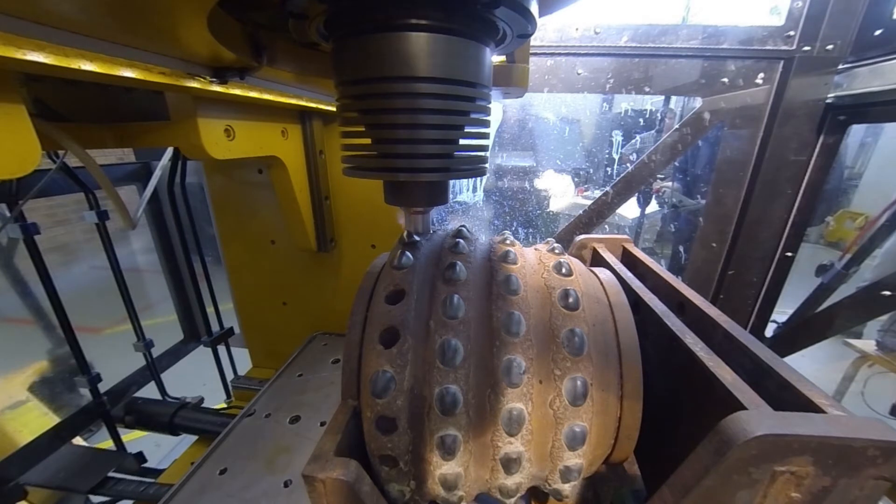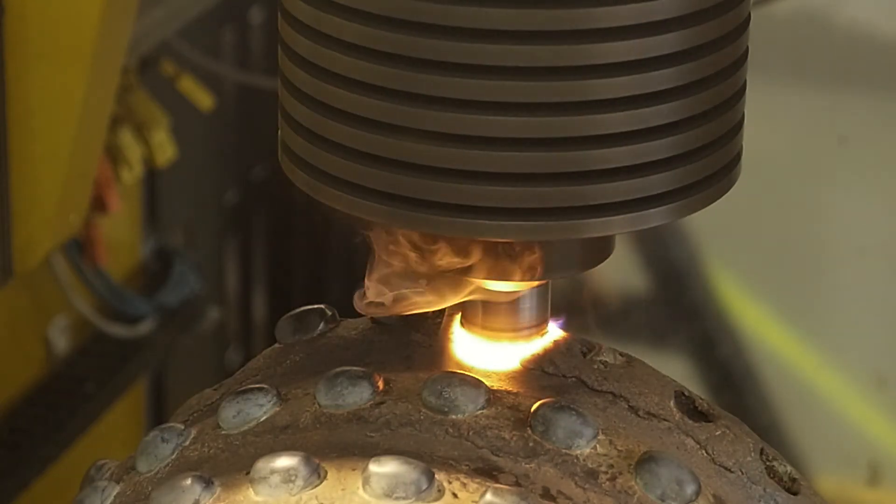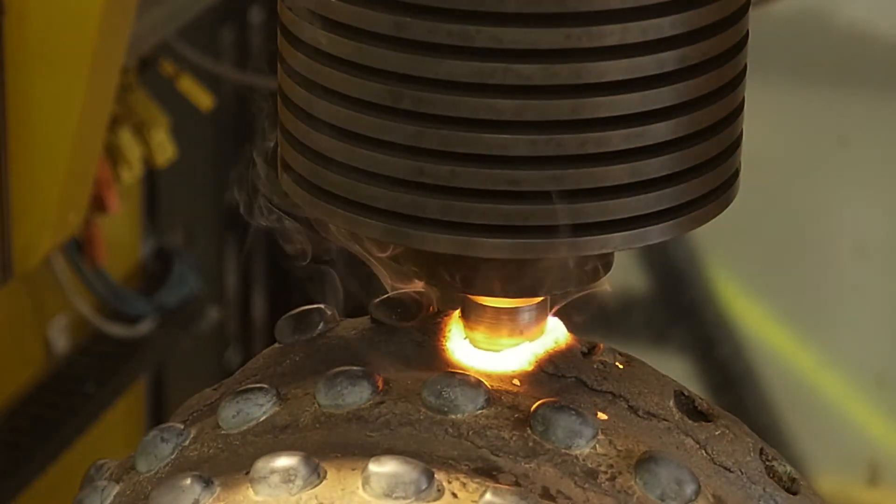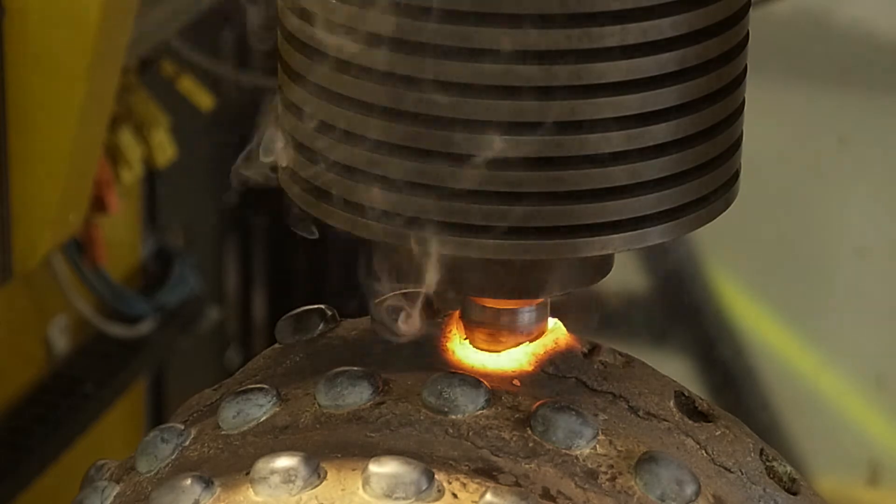The weld program is run to repair the site using friction hydropillar processing. Due to the irregular surface geometry of the cutter, some excess processed material is expelled from the top of the weld site. The weld process is completed with a rapid stop and the application of a forged load for a specified period of time.